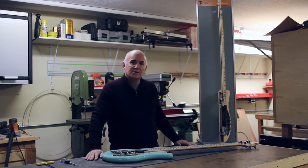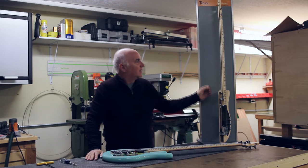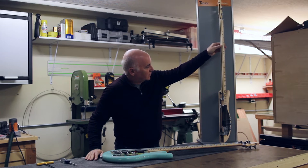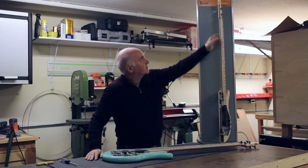This tensioning system replaces a conventional truss rod in the neck of the bass. I have a cutout here — a cutaway view to show you exactly how the mechanism is set up.